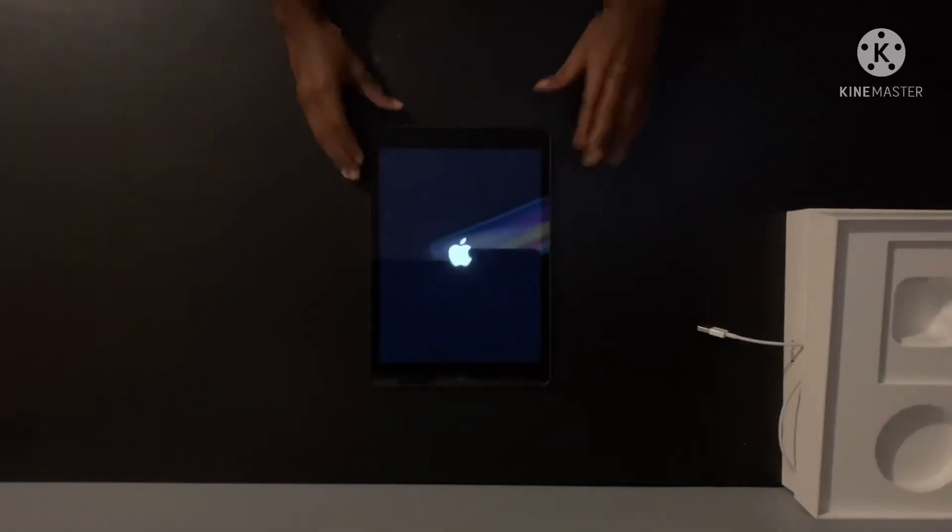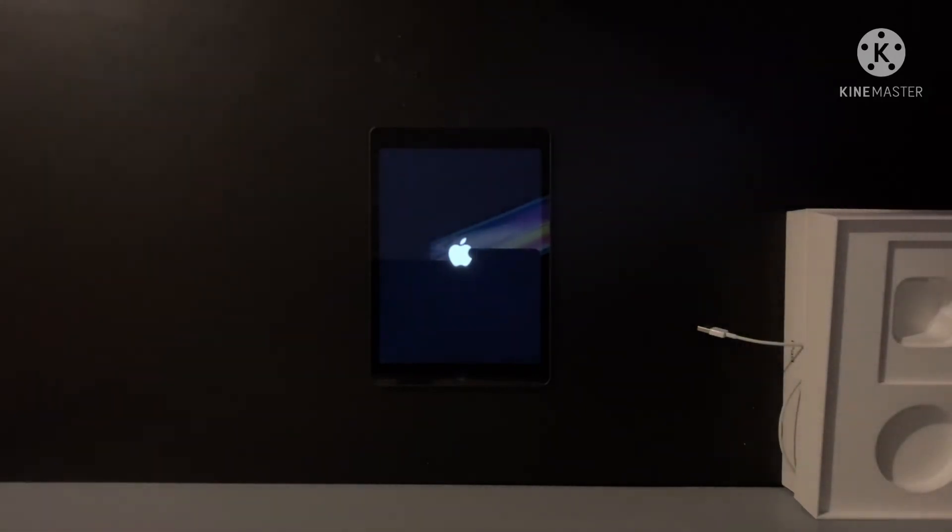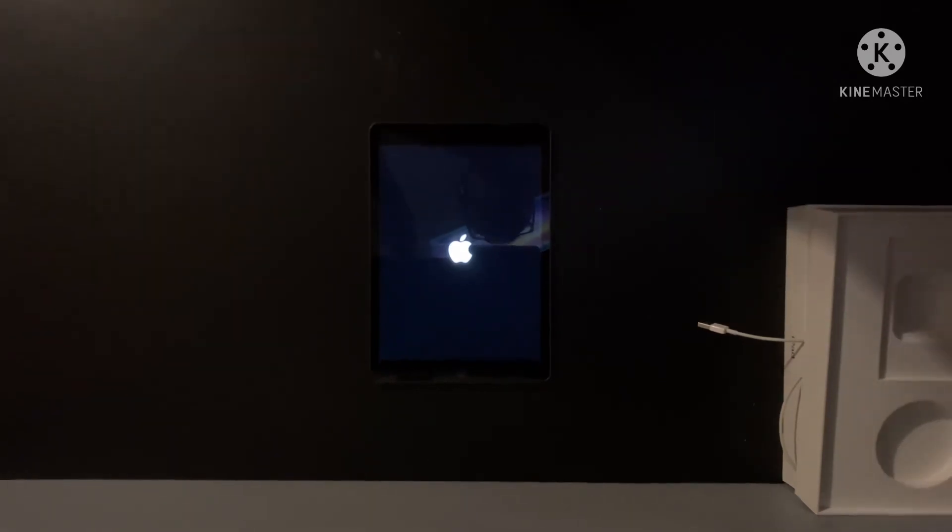It has fingerprints all over it. Let's see if it's in frame — yeah, it's in frame, it's a little dark but you guys can see the iPad. Oh, you can see my face.